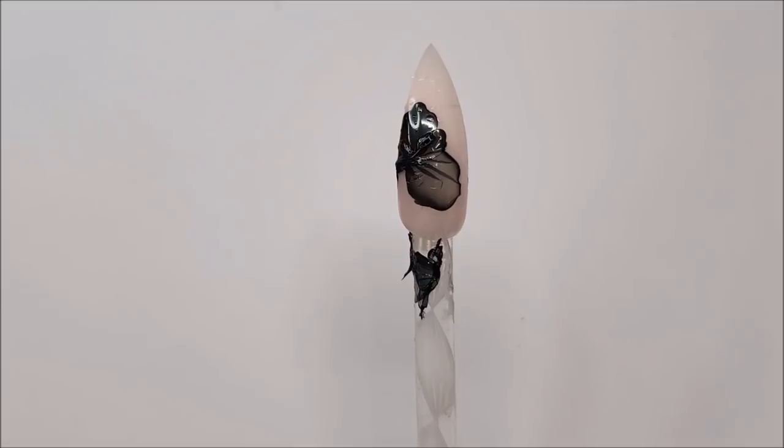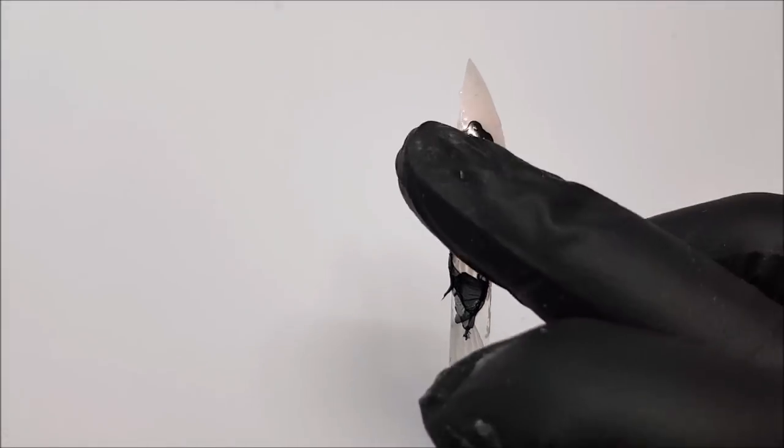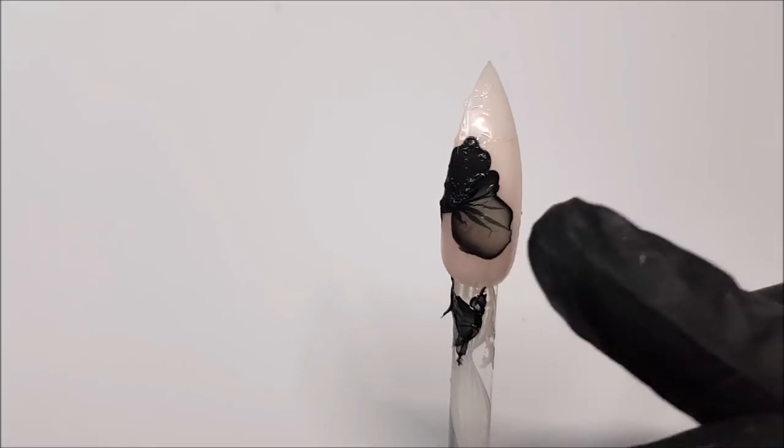While the polish is still wet, use your finger to pat the design down, flattening out any bits of polish that might be sticking up.